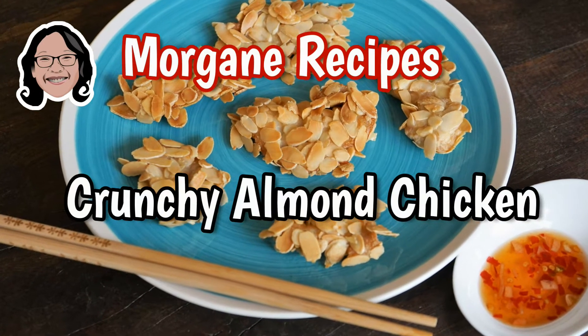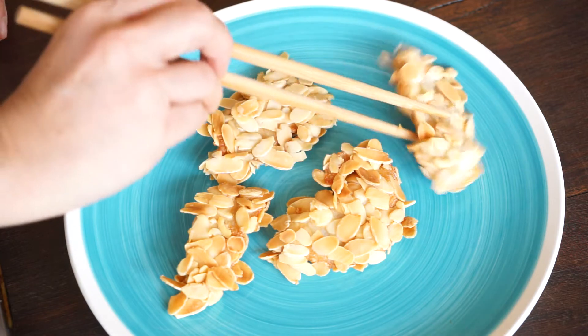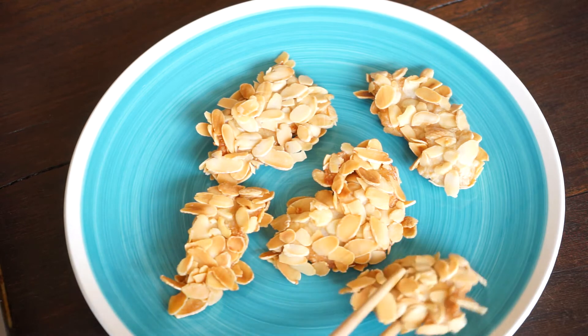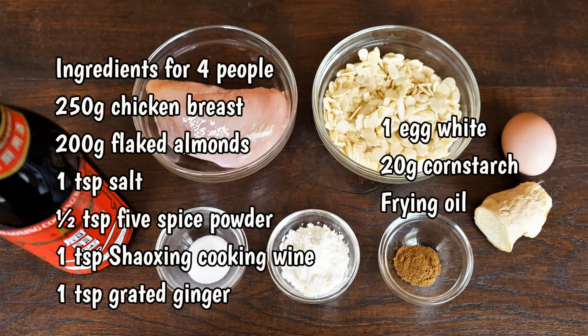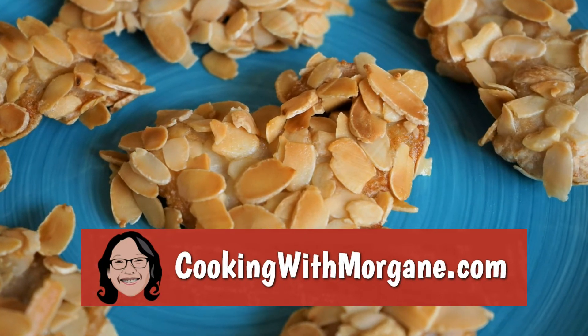During the cooking of this Chinese dish, the sweet scent of the almonds will make you hungry. This fruit goes well with the chicken and it retains the frying. Here are the ingredients for 4 people. You can find this list and other recipes on my website, cookingwithmorgane.com.